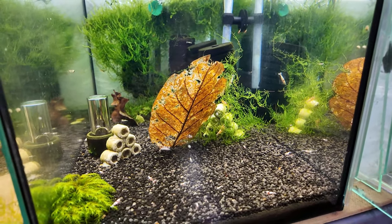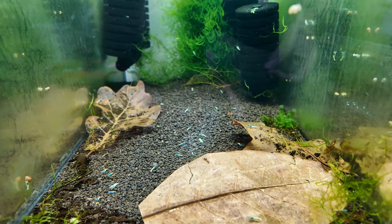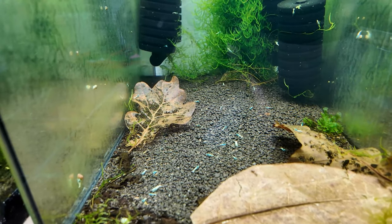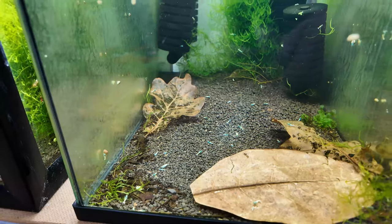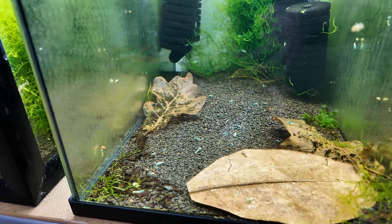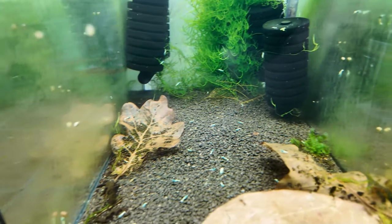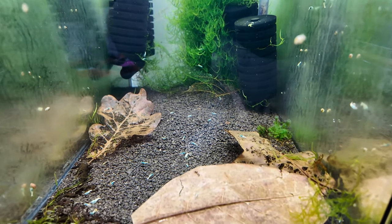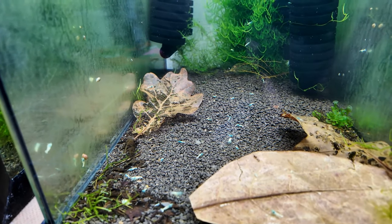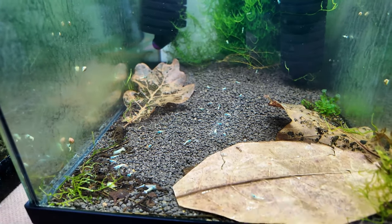Fancy crystal reds, and blue bolt babies - this tank is absolutely stuffed full of them, you can see them all over the place. What I'm waiting for with this tank is for the shrimp to get to just over one centimeter in size so I'm able to move them safely. A lot of these are almost at the right size - you can see them everywhere in the substrate. If you just leave small shrimp in a tank they don't grow, so I have a bigger grow out tank for blue bolts upstairs.